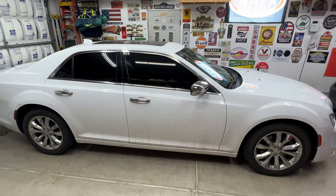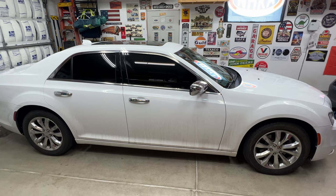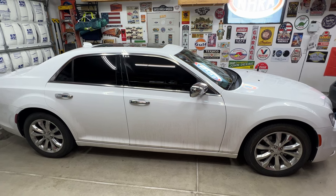Got another video on the 2016 Chrysler 300. Going to be replacing the front and rear brake pads along with new rotors as well.